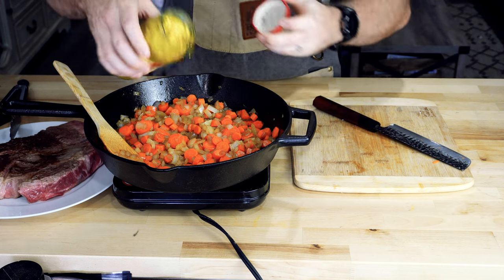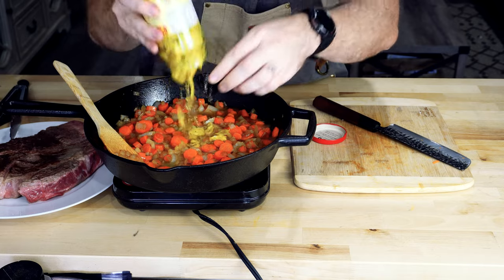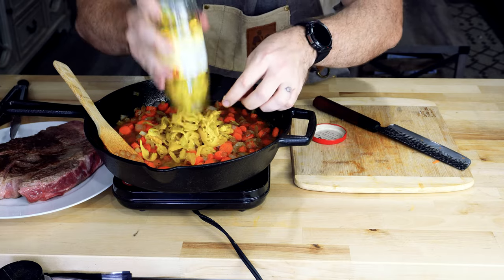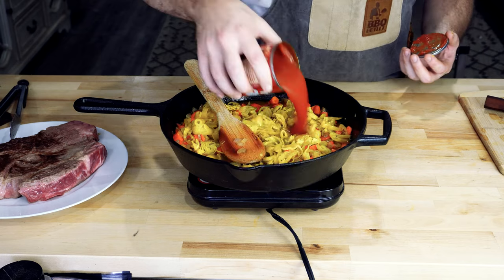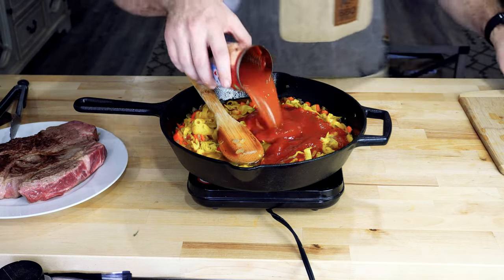Once we got all those carrots in, we added the pepperoncinis next. If I do this recipe again, I'm probably not going to use the whole can. It had a lot of flavor from these and I think if I cut the juice out or did half the peppers it would be better — it was really spicy, honestly more than I was expecting, and I wasn't super happy with the flavor of those.